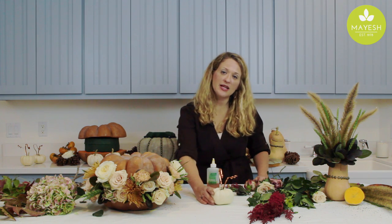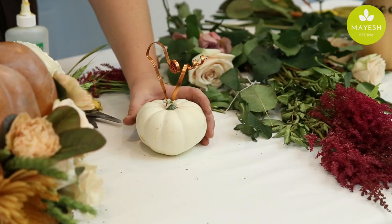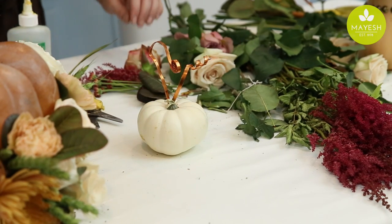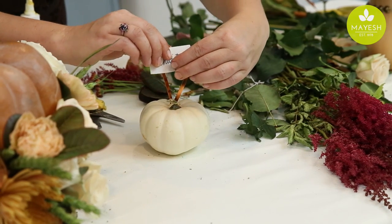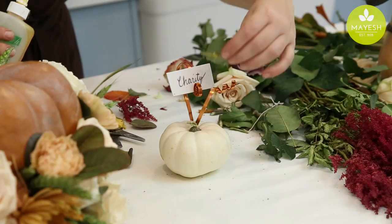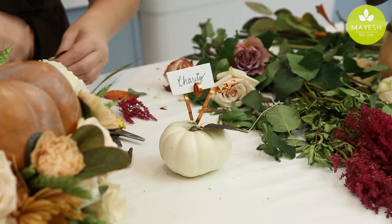The finishing touch for our tablescape is going to be place cards for each individual guest coming to Thanksgiving dinner. We've taken a little mini pumpkin and made just a little bit of wire that's going to hold our name card — we've just coiled it, and you can have fun and play with that. We're going to add just a touch of flowers, doing that with a few foliages and blooms and a little bit of our oasis glue.